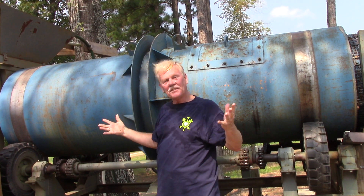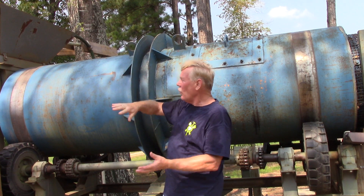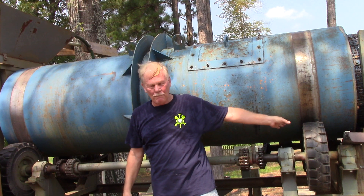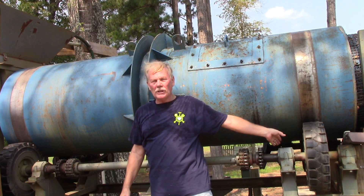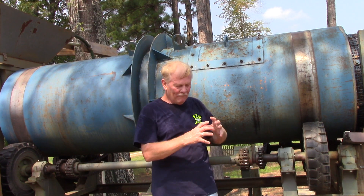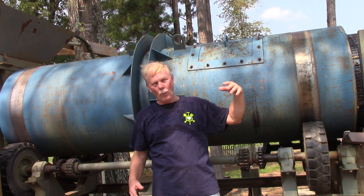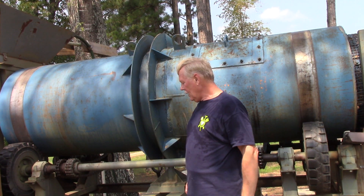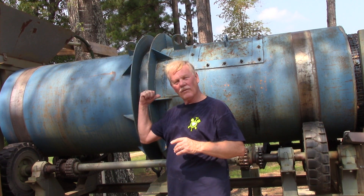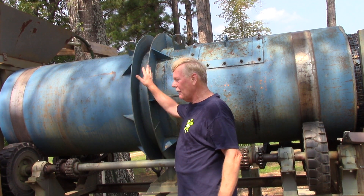Right now, there are six pumps pumping. One of them goes to the top here — when I throw the ore in, the water mixes in here and breaks it down. Another pump runs that lower jig you saw a minute ago. We have a pump for some real fine material, a return water pump, and two pumps for a kind of gold sluice thing for the oversize. So six pumps are pumping and everything's rolling except this.